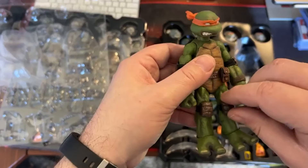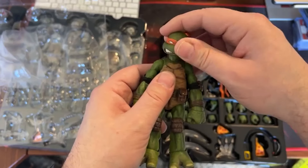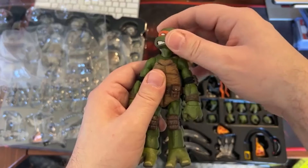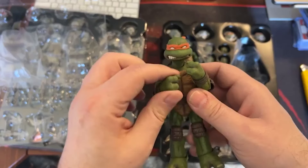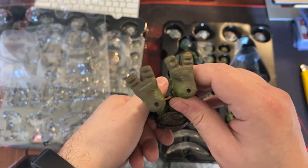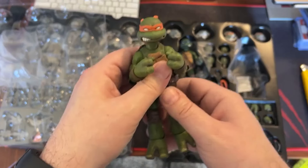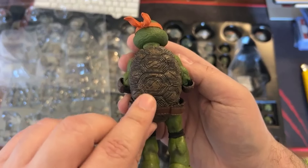These are blue, not loose but they're not attached. Michelangelo has a little more movement than Leonardo — maybe I need to play around with it a little bit. The figures are sturdy, pretty solid. These aren't just like little hands, these are solid. Feet are solid. These are solid builds. Shells are really really nice.